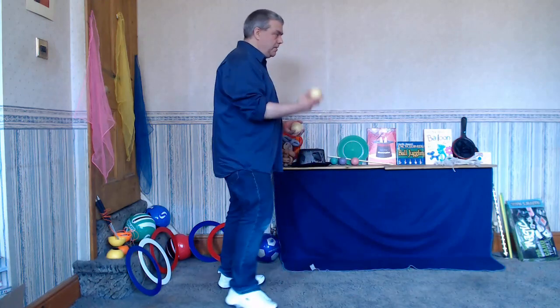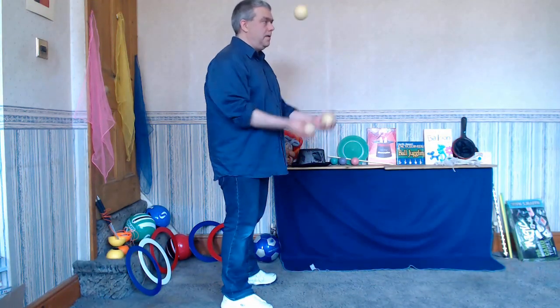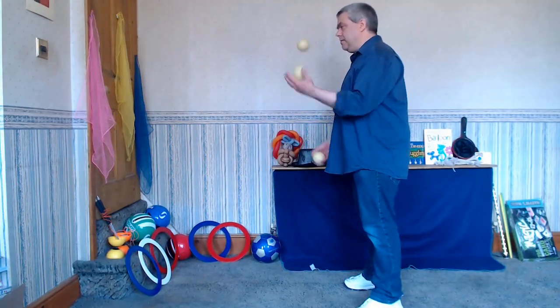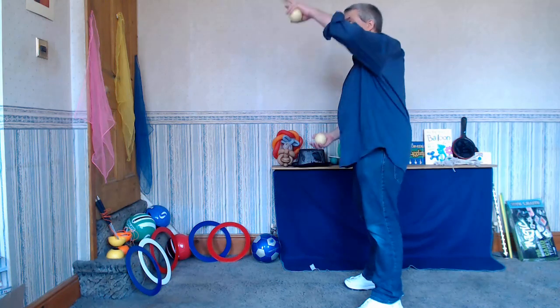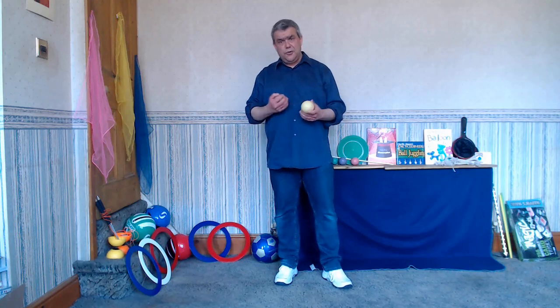I'll do it from the side, and from the other side. So that's a really nice simple move that you can do. So you've got three moves: the elbow trap, the arm pop, and the hand finger stall.